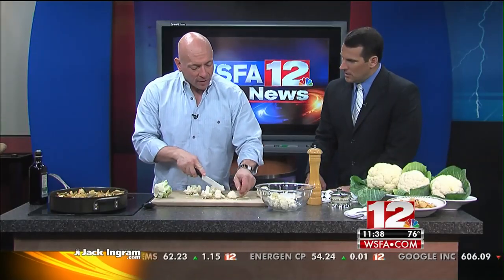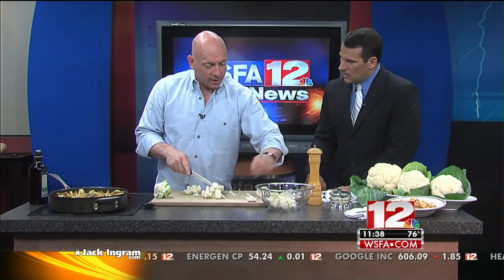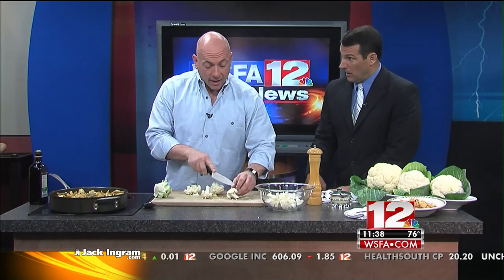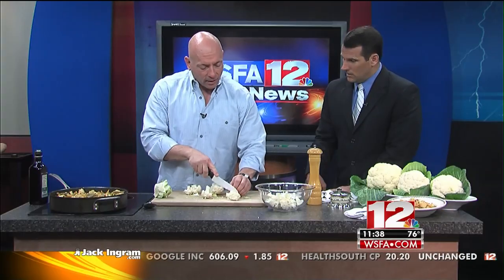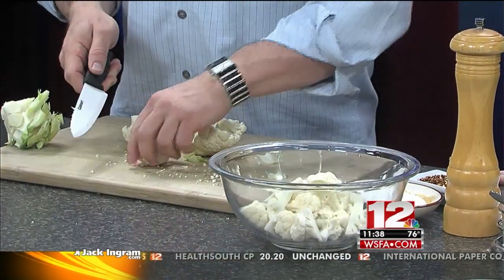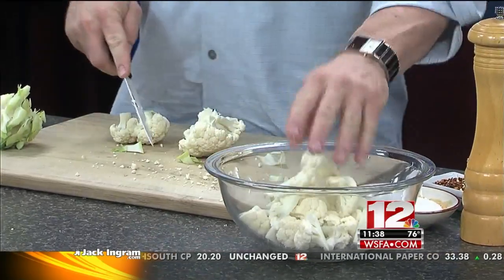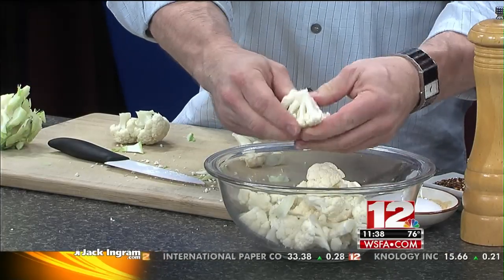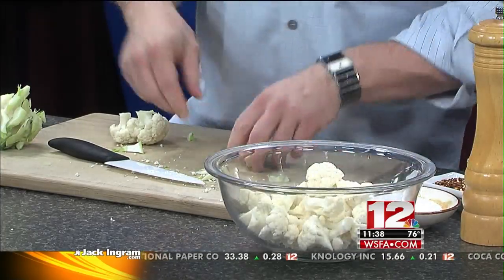That's a fancy little knife you've got there. It's a ceramic knife — one of the new gadgets that everybody has. It's actually not metal, but it's ceramic. It cuts very well and holds a sharp edge really nicely. I thought it would be kind of fun to show on TV. So you're just going to break these apart, and I'm going to rush this since we're always short on time on TV.